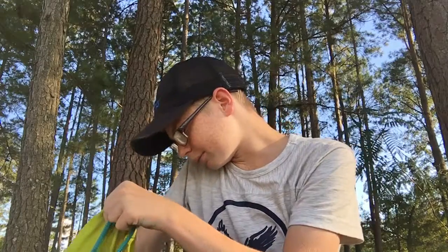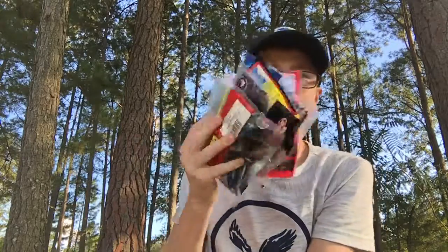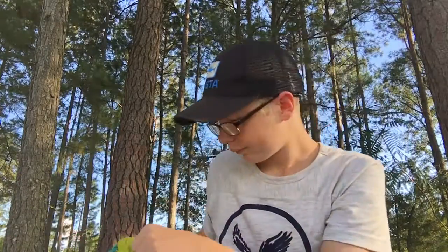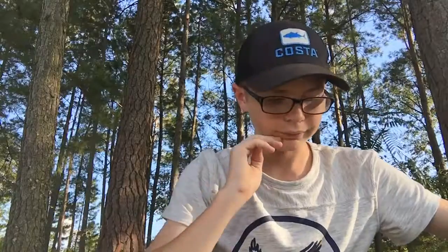Right now we're just going to go over a lot of soft plastics. Before I do this though, I want to talk about the giveaway I'm doing. Whenever I get to 50 subscribers — and also, the ones who won the giveaway from last week, your package sent out today.